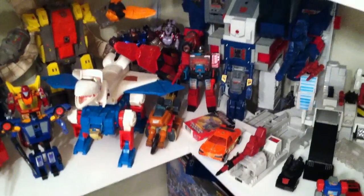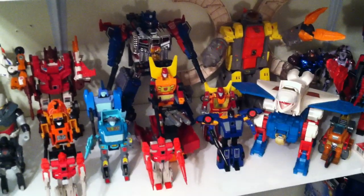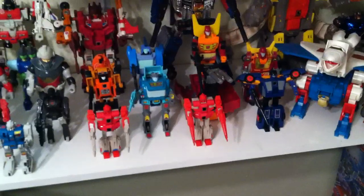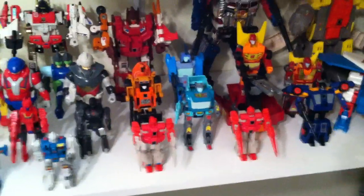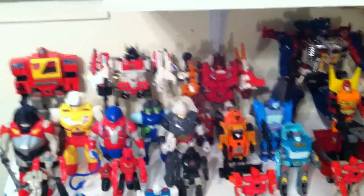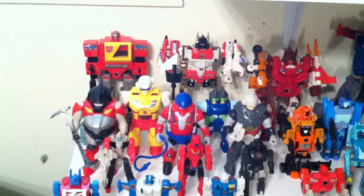Then you have Rettgar, Perceptor, Sky Lynx, Omega Supreme, Hot Rod, Punch/Counter Punch, God Ginrai, Rodimus Prime — which is probably one of the worst Transformers ever made — Blur Cup, the two Autobot clones Fastlane and Cloudraker, Sandstorm, Computron or all five Technobots, and Superion or the Aerobots, and Blaster.